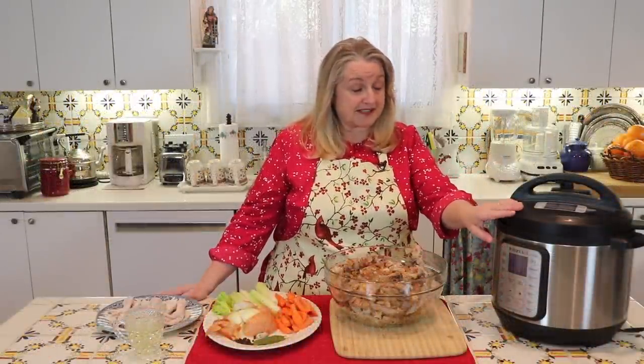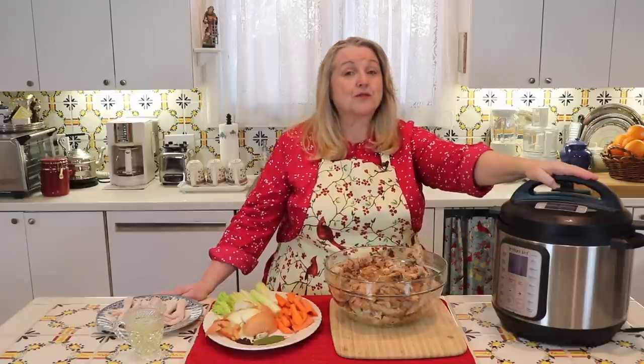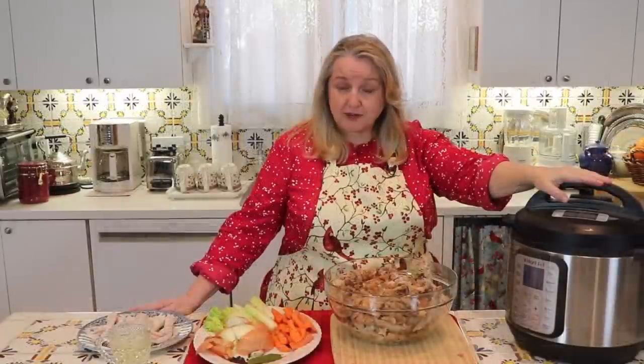Here's a really important tip: we want to do two hours only in the Instant Pot, and we want to set it on low pressure. Low pressure is at a temperature of 233 degrees Fahrenheit. Much of the collagen in the bones, cartilage, and skin is able to withstand that higher temperature for the shorter period of time. So you should be able to get a nice gel from your bone broth made in the Instant Pot by following those directions: low pressure and two hours.